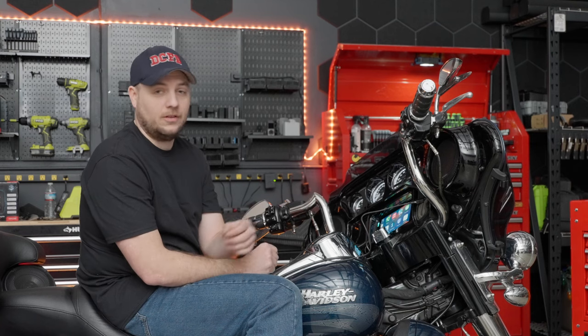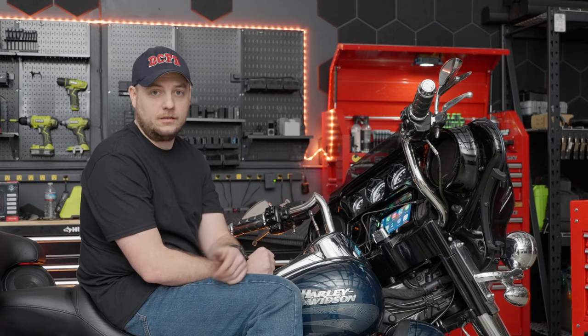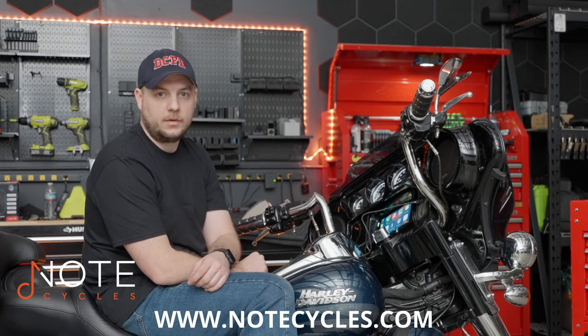Thanks for hanging out in the shop with us today going over a lot of great information about the new Soundstream Reserve HDHU.14SI. This head unit bundle is applicable for any 2014 and up Harley-Davidson touring motorcycle. If you'd like to pick one up for your bike, head over to the shop at www.notecycles.com.